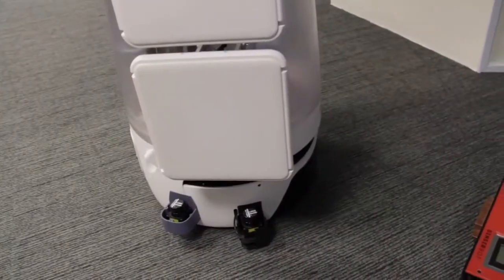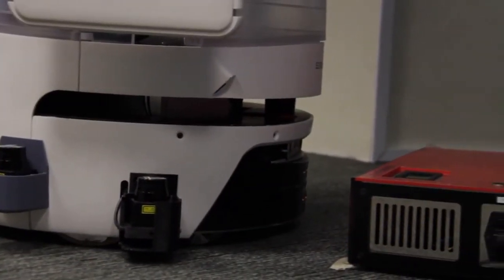The robot would navigate to its docking station to recharge before the next round of scanning activities begin.